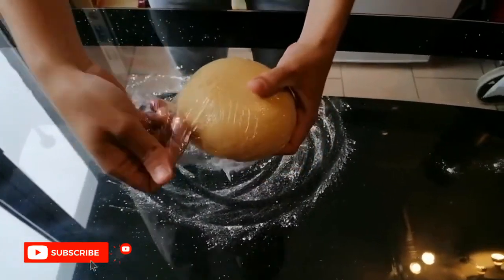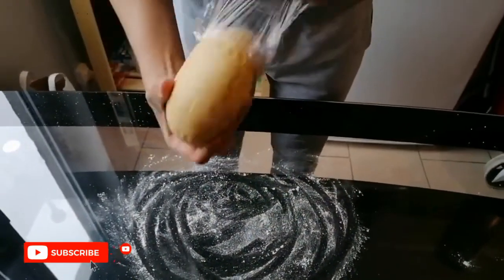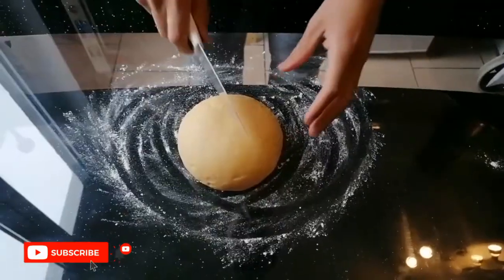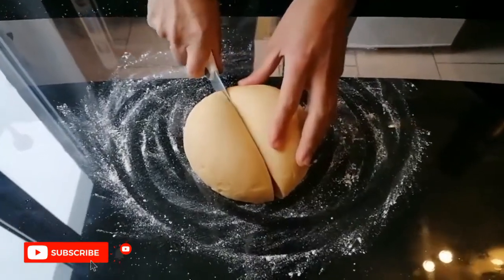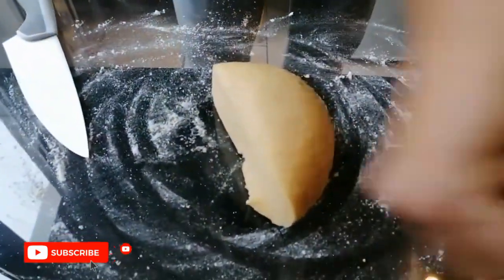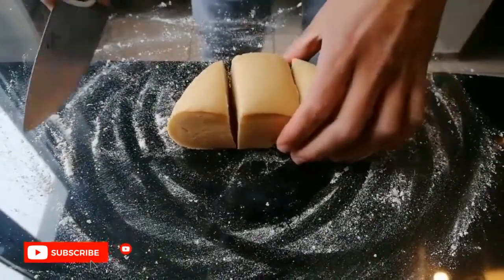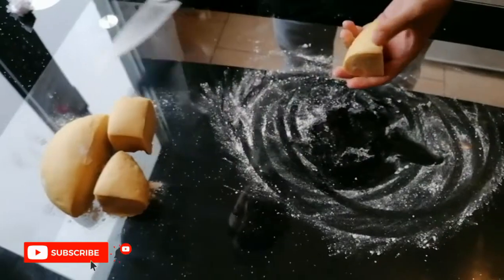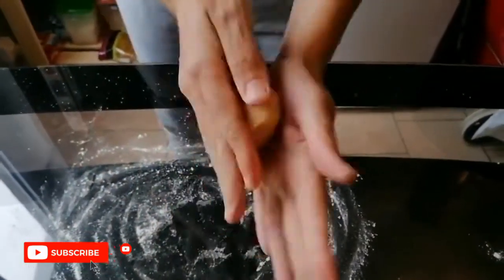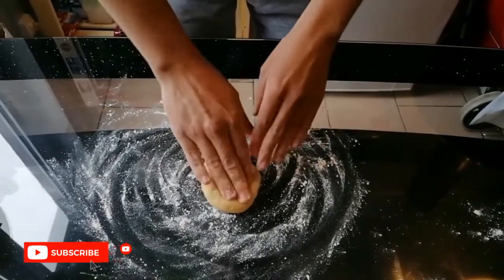After 30 minutes, our dough is ready to be shaped. We need to cut it into small pieces first. With each piece, we start making a pasta sheet. Don't forget to cover the other pieces with plastic film to prevent them from drying.